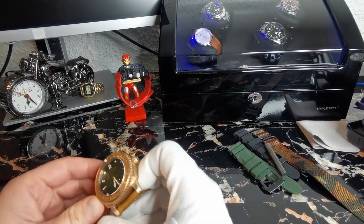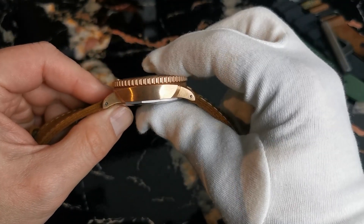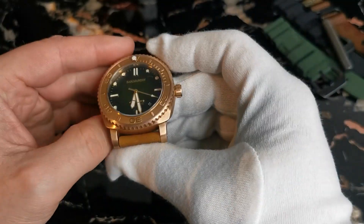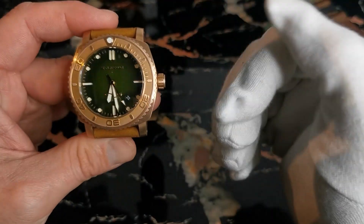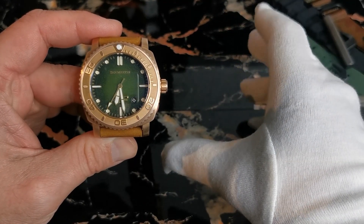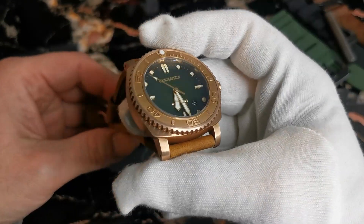Let's have a look. We have a diameter of 44mm, a height of 15mm, and a lug-to-lug of 51mm. The lug width is 24mm. It's a big watch, but with the 51mm lugs it's really nice and easy to wear. I think if you have a wrist above six and a half inches it would work very fine. My wrist is seven and a half inches — I'll show it later and you'll see it fits really nicely.